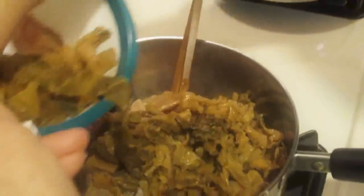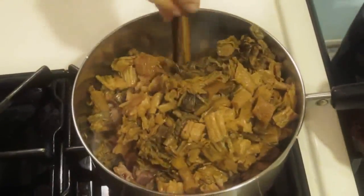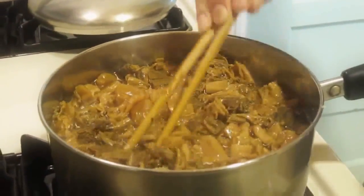Now you'll add the Muichoi. Cover the bacon up — make sure your meat isn't showing, which is what she said. Then mix it up a bit. Finally, add water. Be sure to fill it up to the top, or just enough to cover the Muichoi.